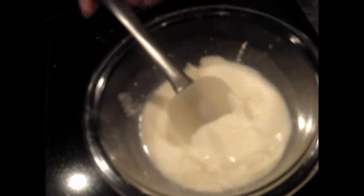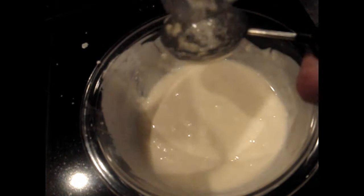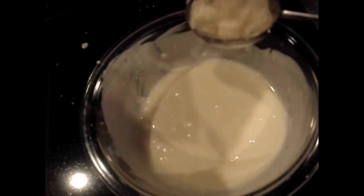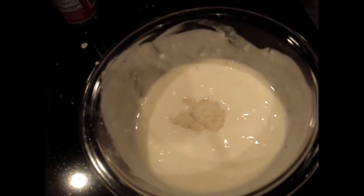Then we're going to add our horseradish. Depending on how hot you like it, usually it's two tablespoons per cup, but I'm using two tablespoons for a half cup because I happen to like the horseradish. It's very healthy for you and boy does it give it some kick.